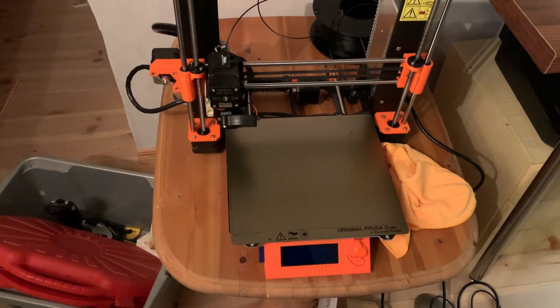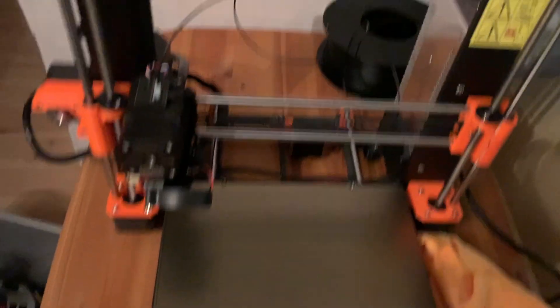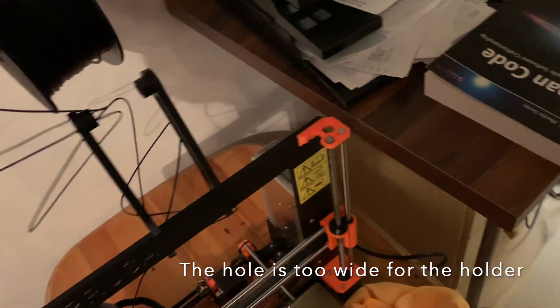This is my 3D printer table and my Prusa 3D printer. Recently I bought a new roll of filament that's too big to fit in the filament holders I have here, so I have to do something else.